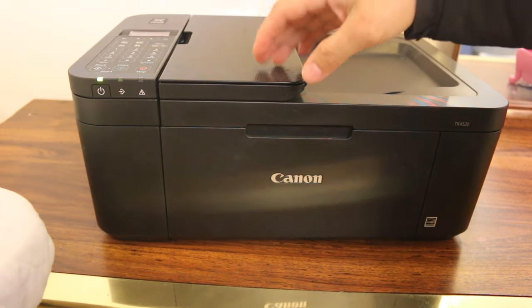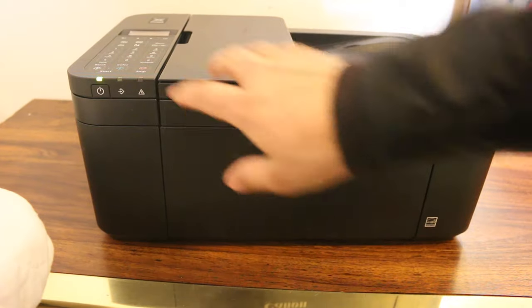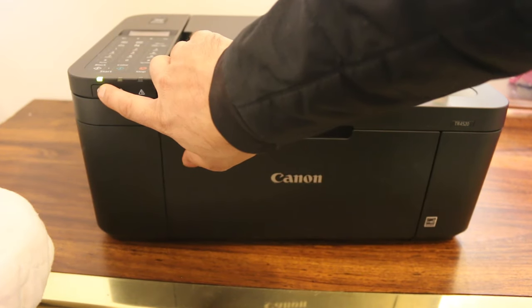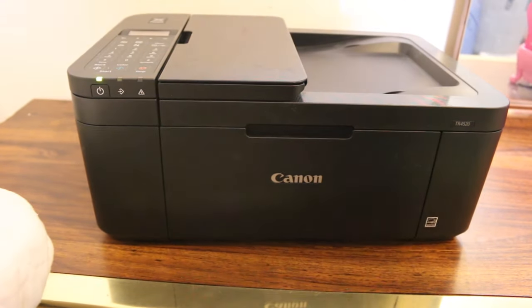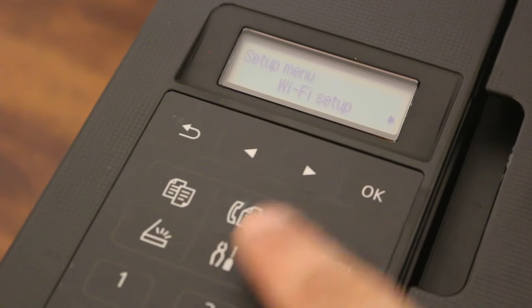This video is about resetting your Canon TR4520 printer. The first step is to switch on the printer, then go to the display screen and press the menu button or the setting button.